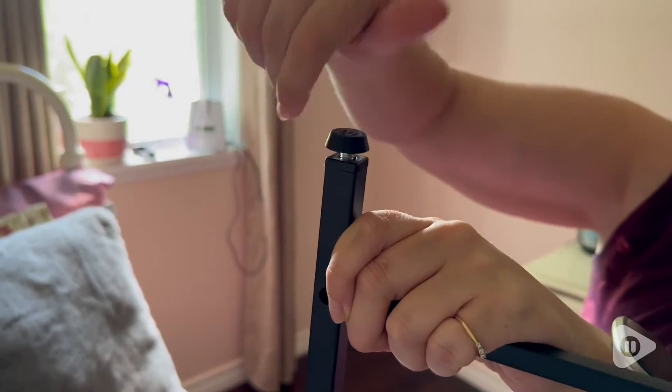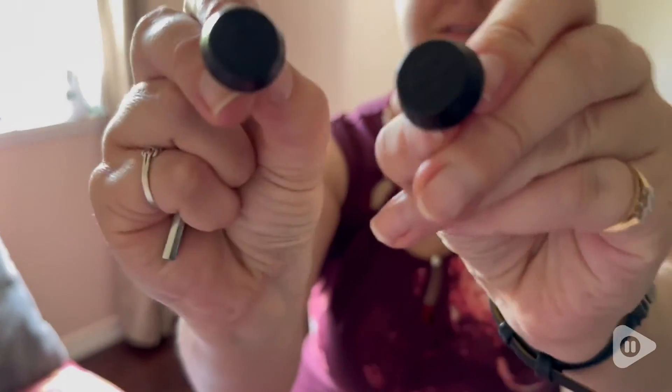It's super easy to put together. It screws together and slides into place. I like the fact that it has little feet so that it stays stabilized in one place.